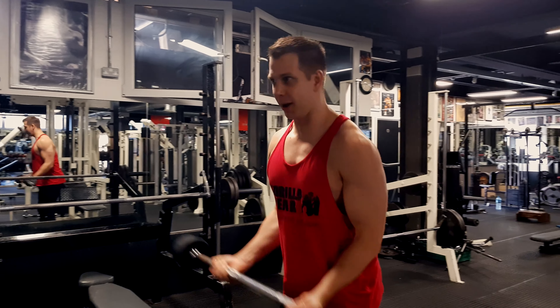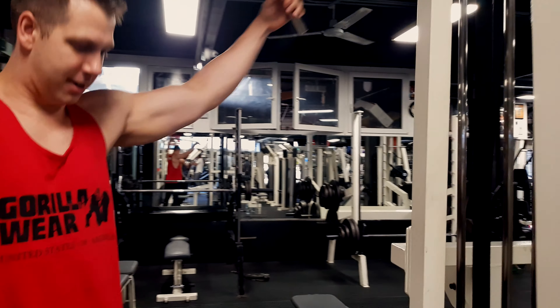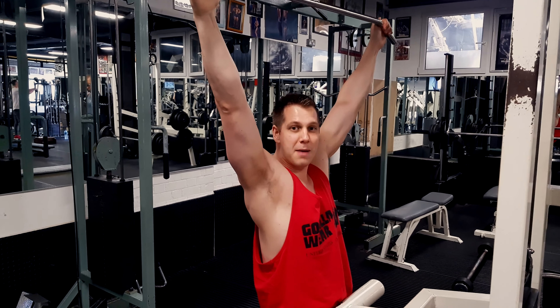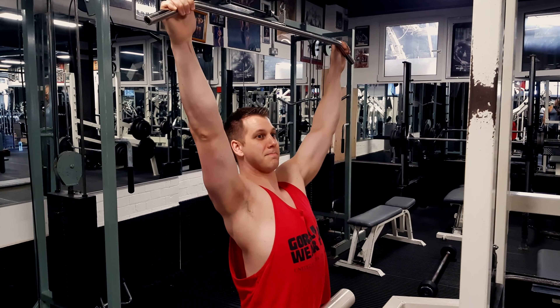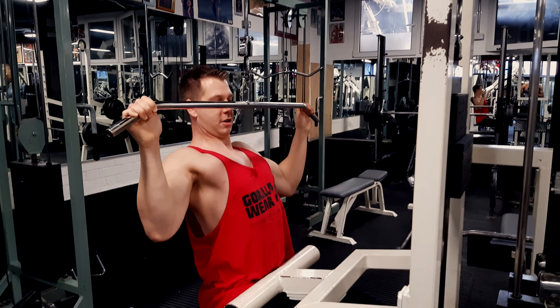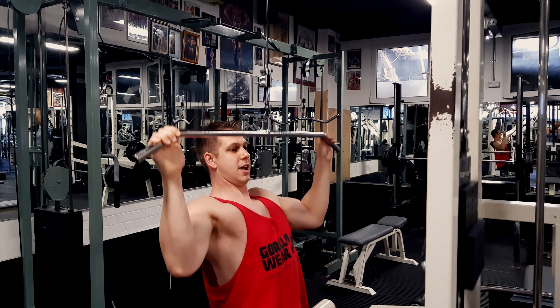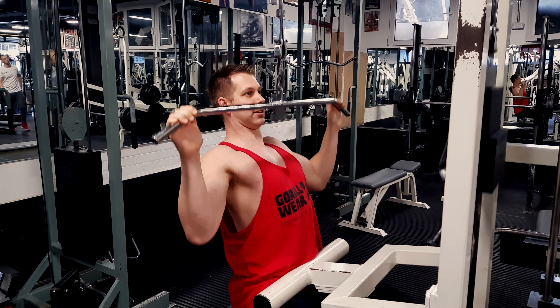Let's move on to the next tip. When you're doing a lat pulldown, you want to slightly extend your spine — lean back slightly, that's a perfect position. When you pull down, you don't want to go all the way down because that's internal rotation; you don't want those elbows going back. Go down as far as it's comfortable, elbows pointing downwards, squeeze the lats and back up.